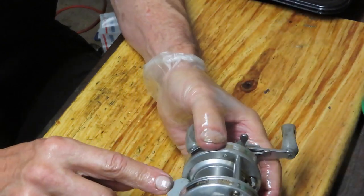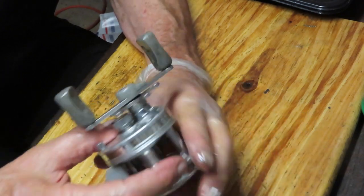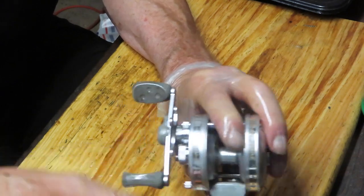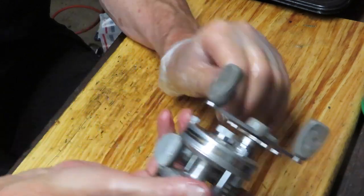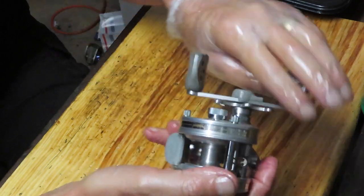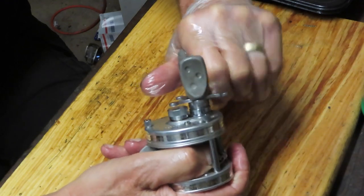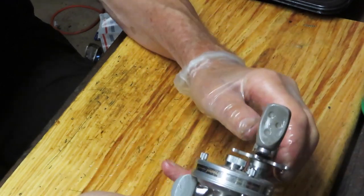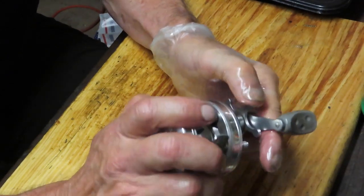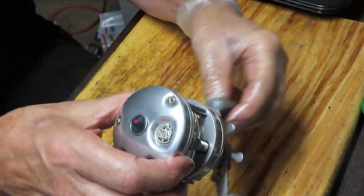Make sure your free spool is working — press down on the free spool and rotate the spool. That's working fine. You can adjust your spool accordingly. Make sure it trips when you turn the handle — it trips nicely. Make sure your drag is tight, then back it off. You should back it off after each trip; you don't want to press the oils and greases out of those drag washers or have them sticking to the metal.